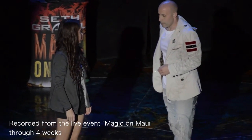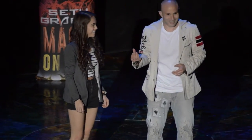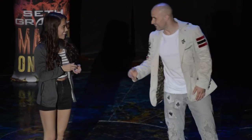I've got something for you. Have you ever seen an invisible deck before? You have? It's impossible. It's invisible. Take it. Go ahead. Mix up the deck. You gotta take it out of the box.